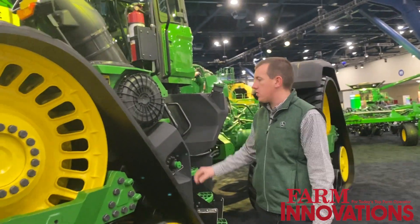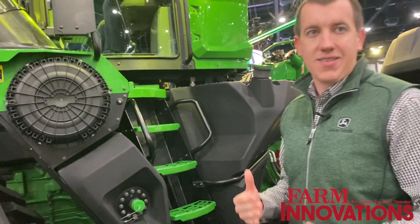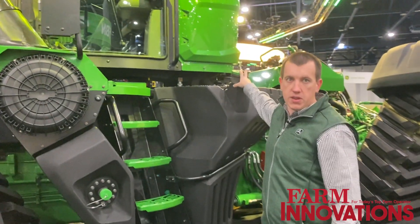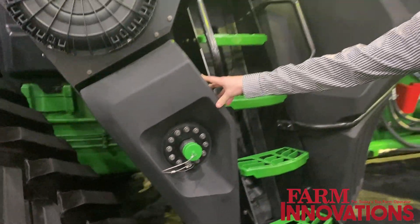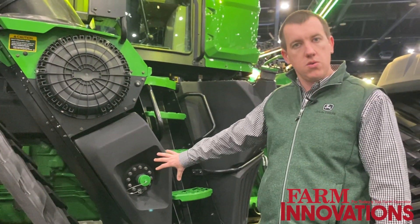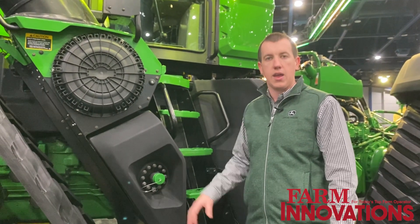Moving back, a lot of our maintenance points are able to be accessed from ground level — air cleaner right here, fuel fill right here. We also have an optional fast fuel system that allows us, if equipped on a fuel trailer, to fill this machine in under four minutes. It's an option we introduced on our X9 combines previously, so some customers may already have this set up.